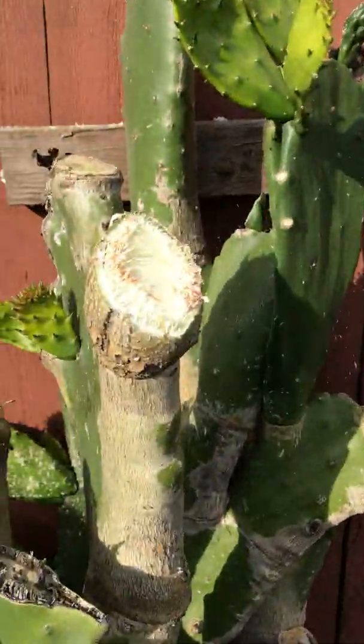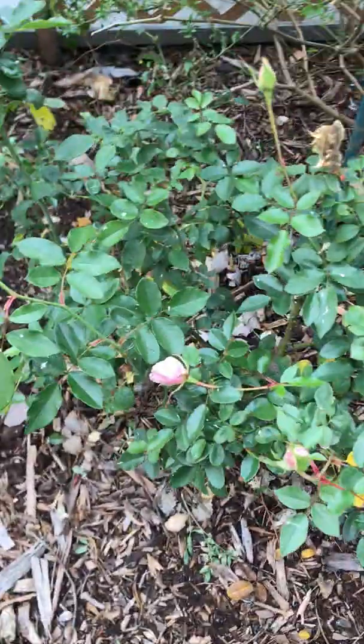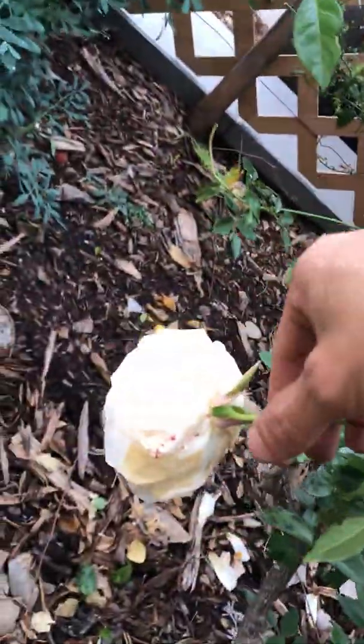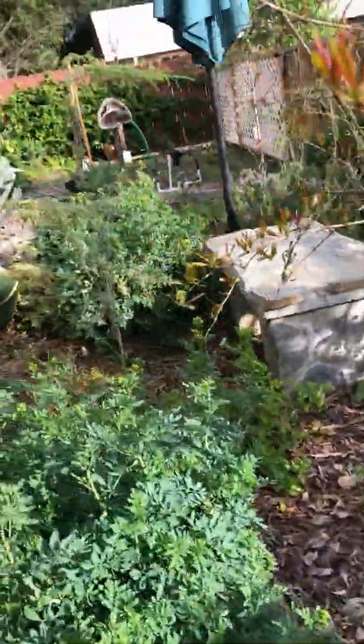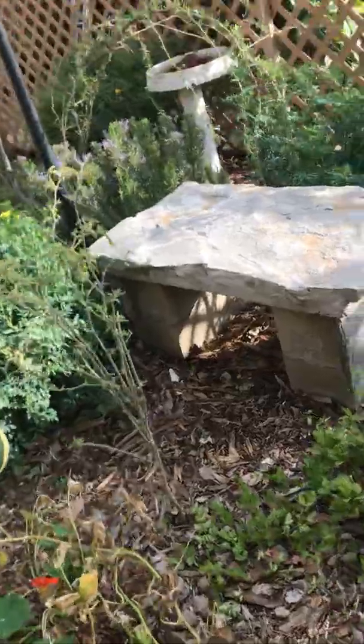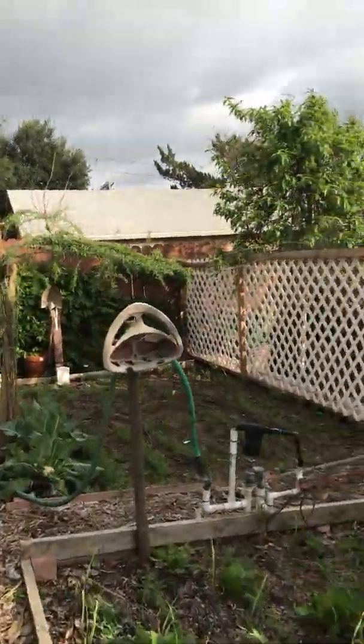I just recently cut all these opuntias — you can still see the chainsaw cuts. A lot of these roses were basically just given to me. Well, that's the back part of the garden — I'll try to update the middle section again when I can. Catch you guys later.